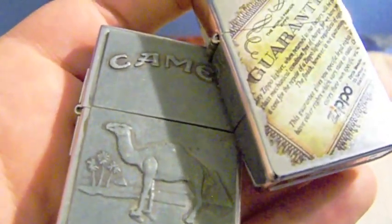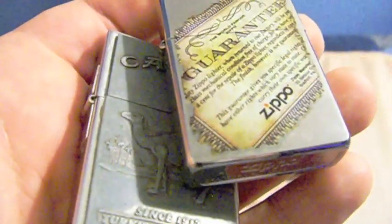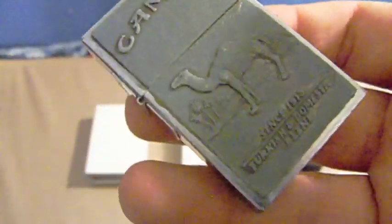Mine happens to have a pewter camel plate welded on the front. They didn't really weld pewter plates on their lighters back then, so that's a bit more of a modern touch. Now I'm going to talk about a few more differences - how they got it right and things they missed in this replica, or perhaps things they just didn't want to do any more than what they did.